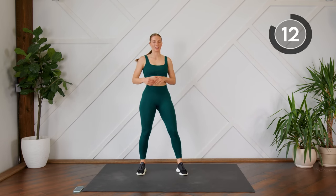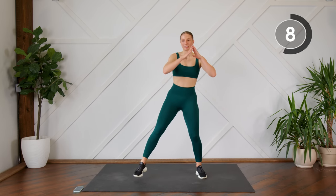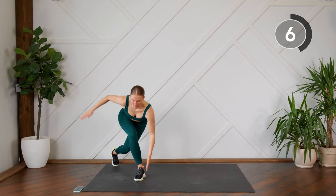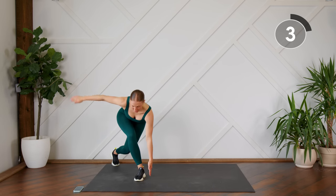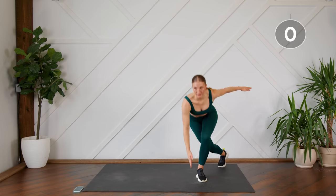Next up, we're going to do a modified ice skater — an ice skater just without the jump. You're going to step from side to side, fingertips come down towards the mat, this one comes shooting out to the side, and you're stepping back on an angle, through center, other side.